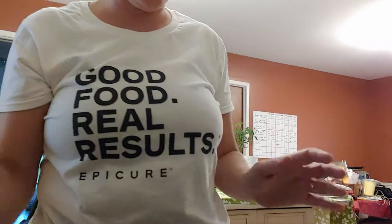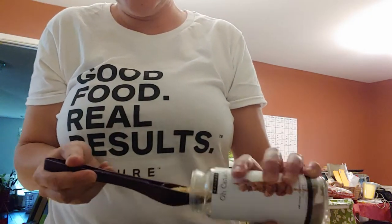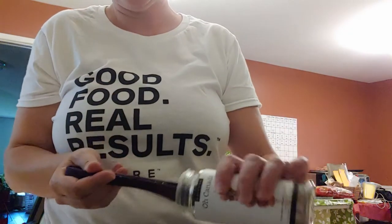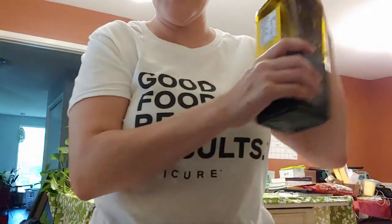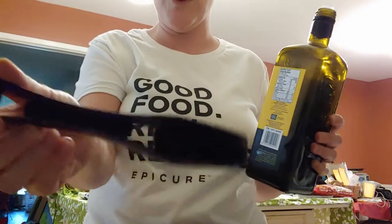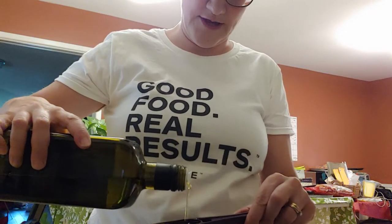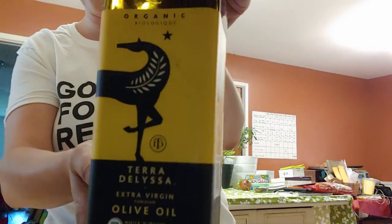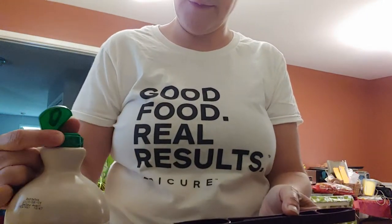For the marinade we need two tablespoons of the O'Canada dry glaze — this is really maple and garlic. The recipe calls for two to three tablespoons. Then one tablespoon of olive oil. I'm using my four-in-one spice spoon, which is nice because you're only dirtying one tool instead of a whole bunch. I use the organic olive oil from Costco.